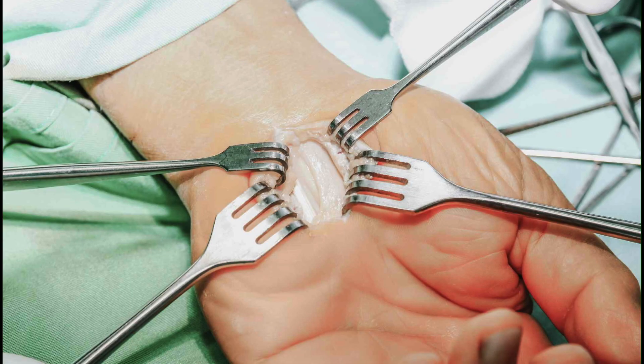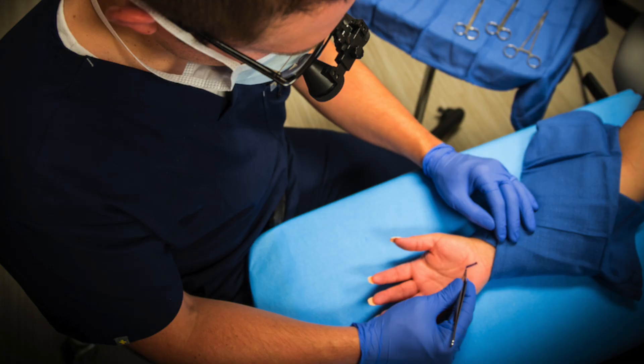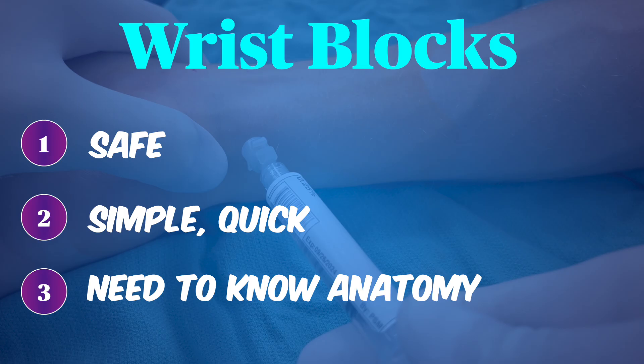They're used frequently in hand surgery, for cleaning and sewing up lacerations in the ED, and in the office setting for minor procedures. They're very safe and are simple and quick to perform, but require an understanding of the anatomy.